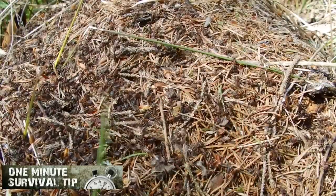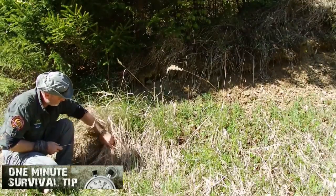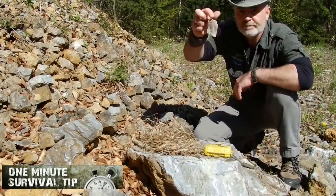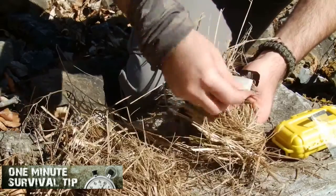This time, fire starting with a Fresnel Lens. Snake's 1 minute survival tip. Now it's time for tea, because tea bags can save your life. Here we go.